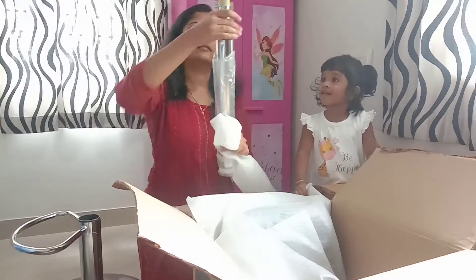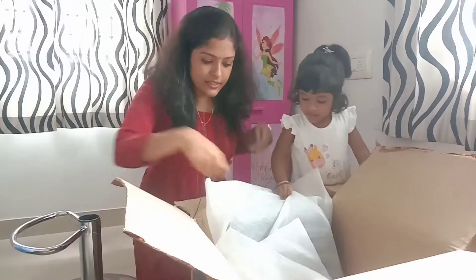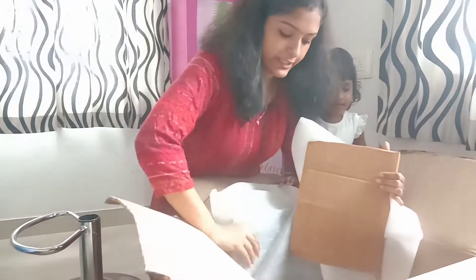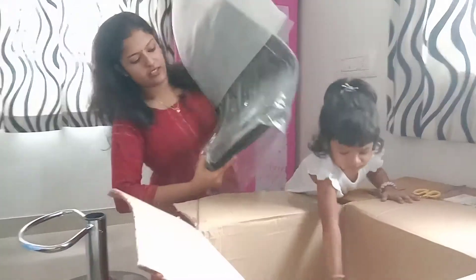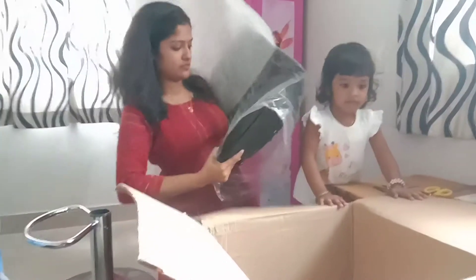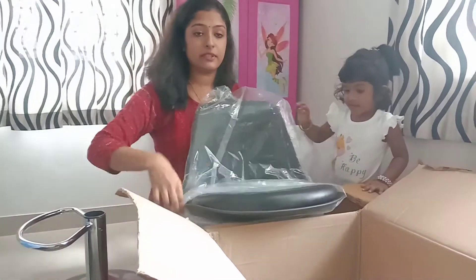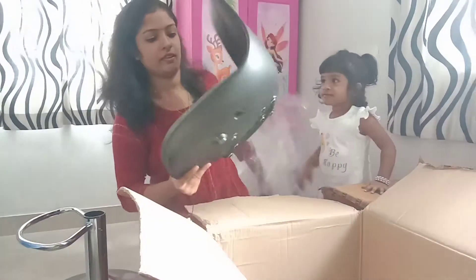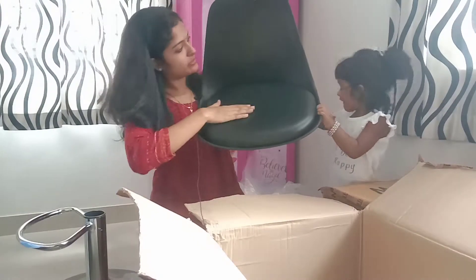Let's put it in here and put it in the chair. This is the cushion in here.